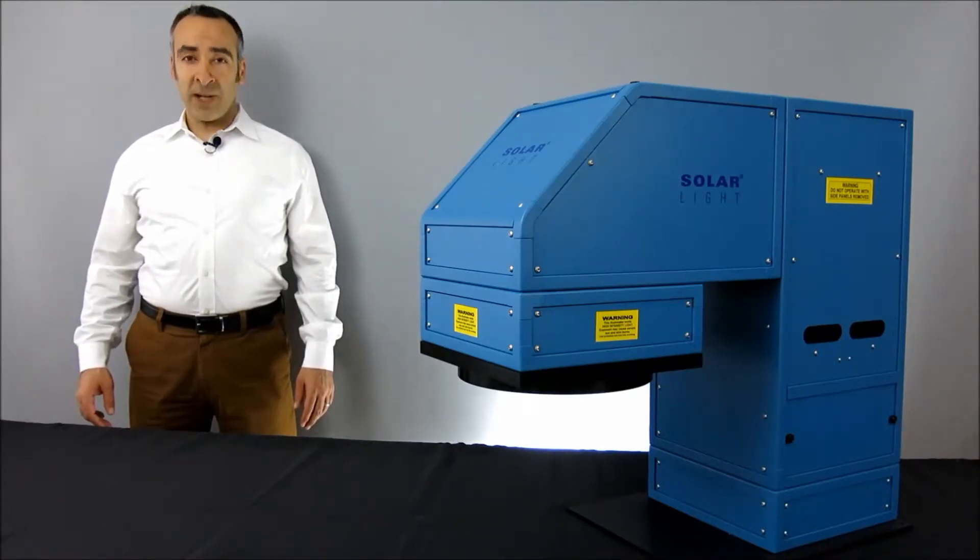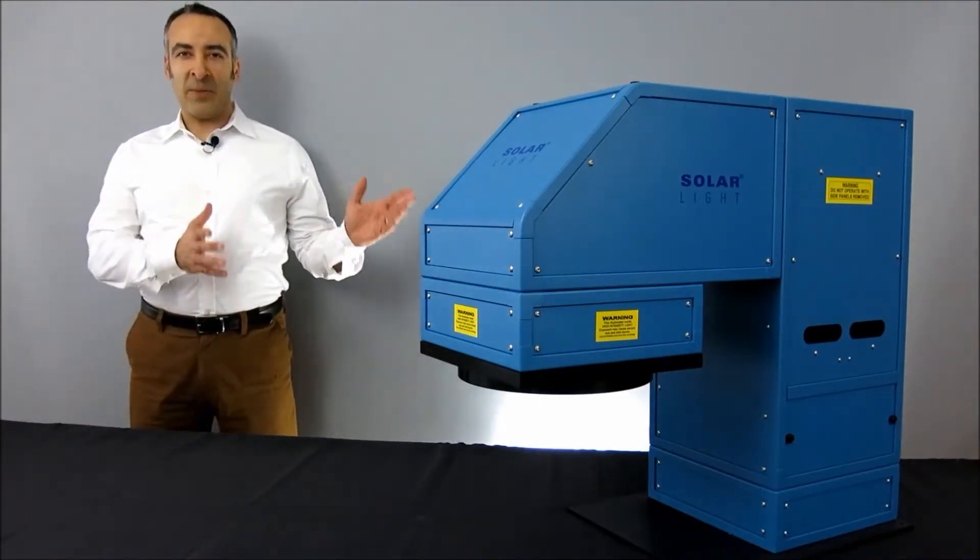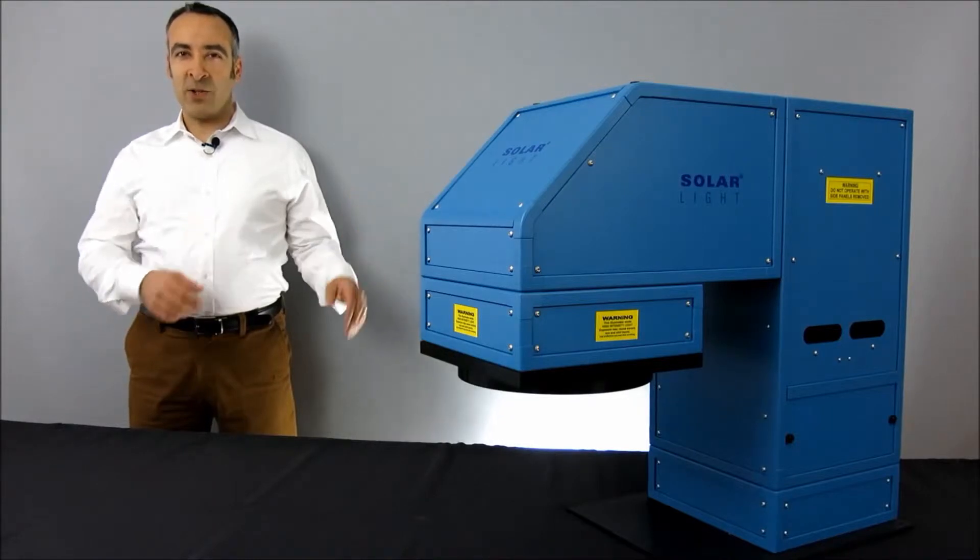Hi, I'm Moshe Levy, Vice President of Marketing at Solar Light, and today we're going to be talking about our LS1000 series solar simulators.